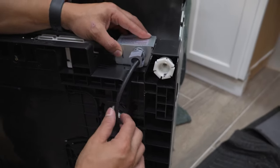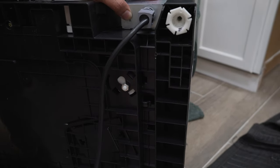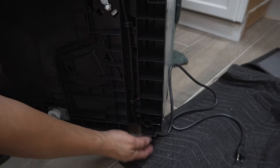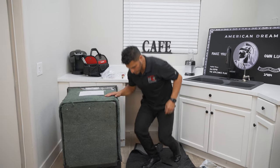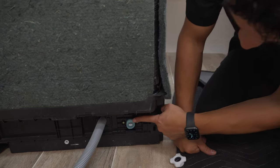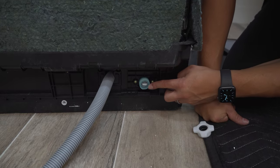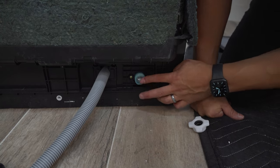Now we're going to make the water connection. We'll get back down to the inlet valve for the water supply. You're going to see a little screen — some people mistake it for packaging, but that screen is actually there to protect the dishwasher from hard water composites. Do not remove it — it is intended to stay there. In this step, you're going to need the fitting that was included with the dishwasher.